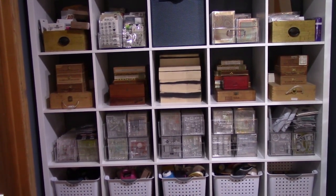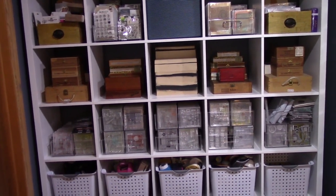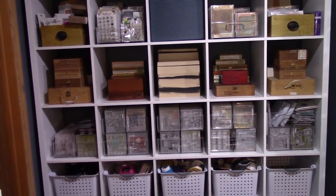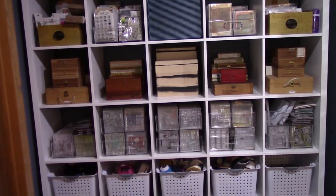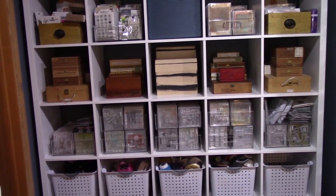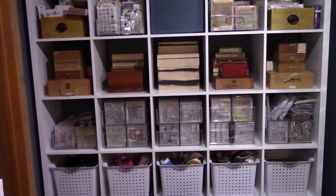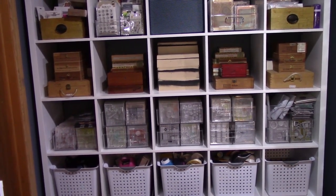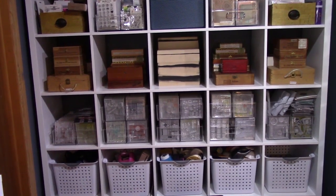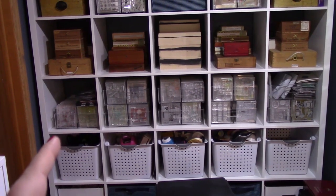On the third shelf are old cigar boxes and old wine containers that I get at flea markets, yard sales, and auctions. They're empty right now but I love the look of them. In the center section are boxes from Michael's that I got at a yard sale — the previous owner had started painting them black and stopped. I'm going to paint them another color, probably white or blue to match my room.